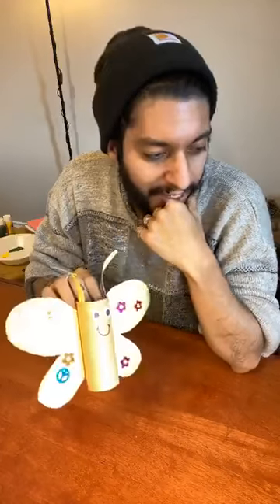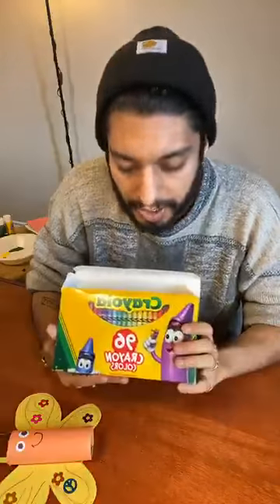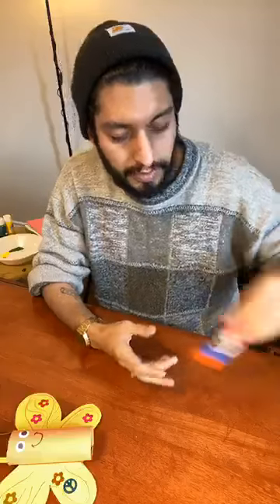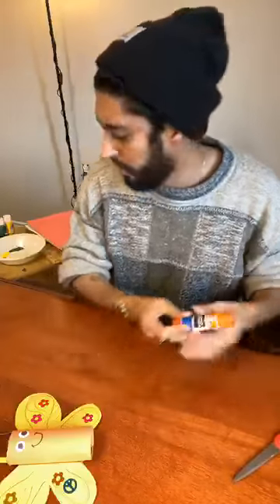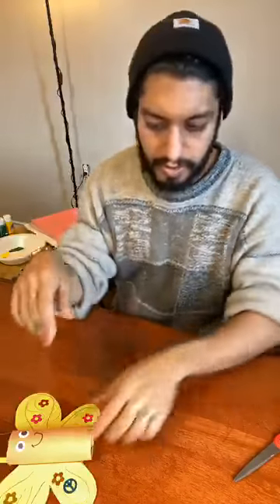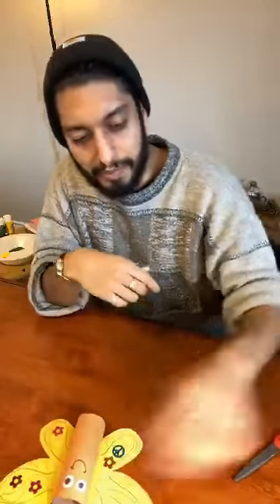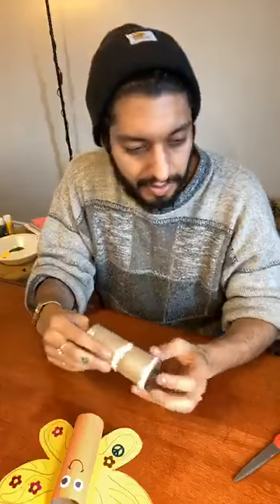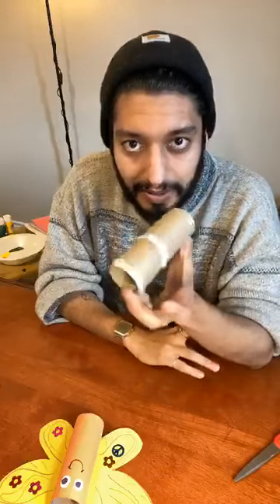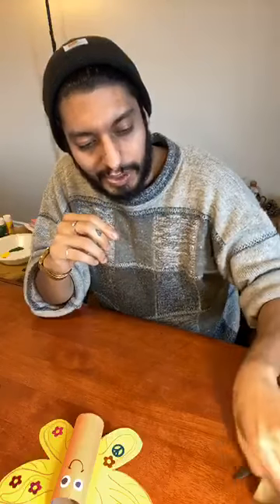I have a few items here that I'm guessing you might have, like crayons, glue, scissors, and any kind of paper — I have construction paper in different colors. One of the things I'm focusing on today is household items like paper towel rolls or toilet paper rolls. Usually we throw these away, but we can find some uses for them if we use our creative minds.